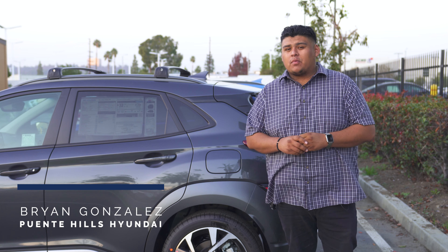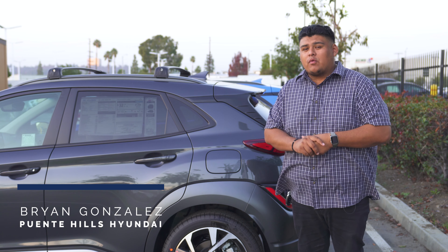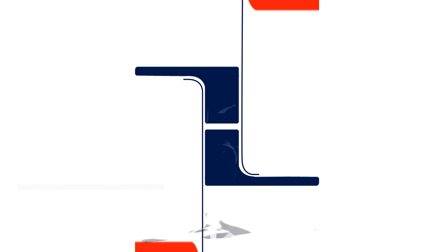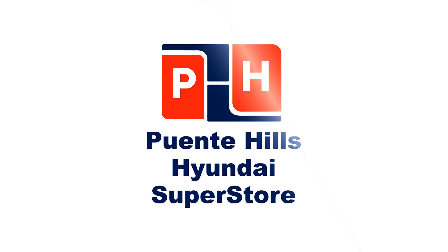Hey everyone, it's Brian from Pointing Hills Hyundai. In today's video, we're looking at a 2022 Kona Limited. It is a small segment, but today we're gonna take a look at the gas cap and a nifty feature that we want you to know.